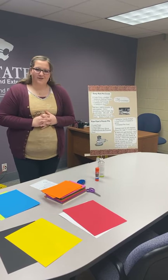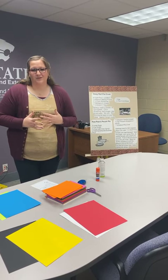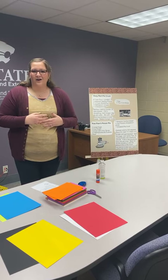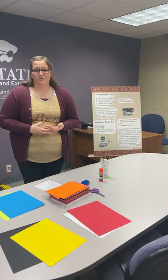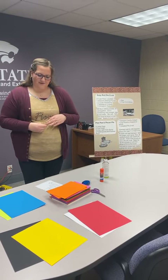Kansas State 4-H recommends your poster size to be 22 inches by 28 inches, in case you are able to advance to a more advanced level such as regional or state.